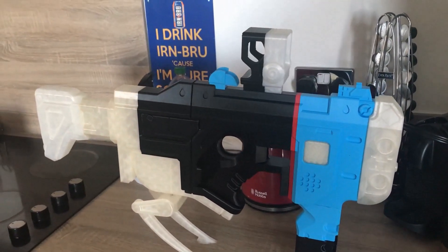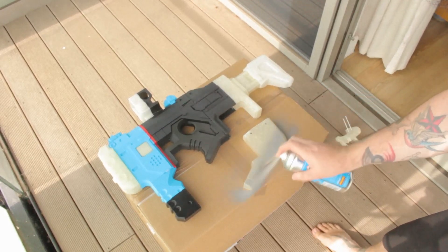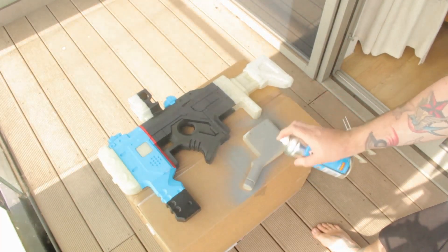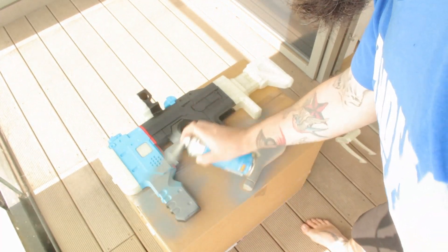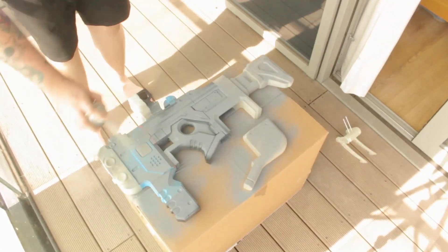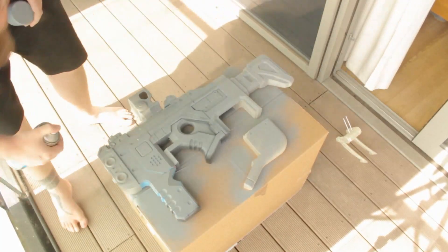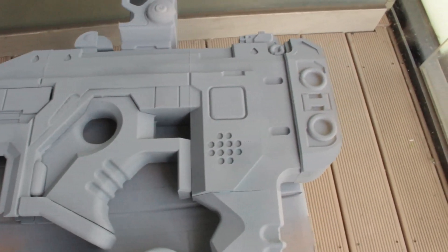This is it before we get into the painting. We start off with a grey high-coat primer. This will highlight all the imperfections and areas that need to be filled or sanded. That's it with the first coat of primer.